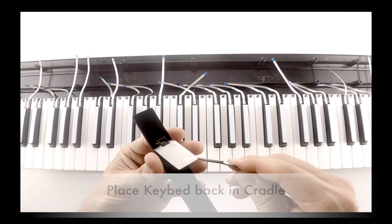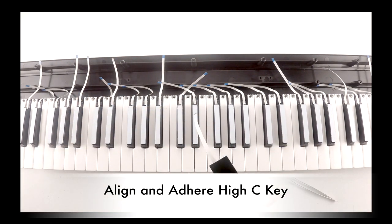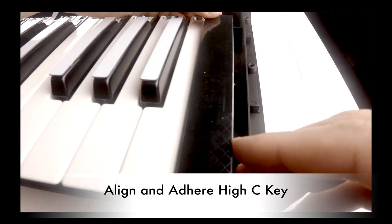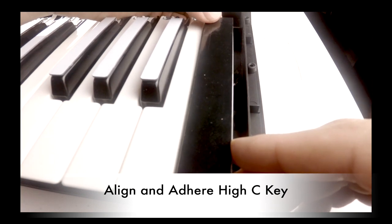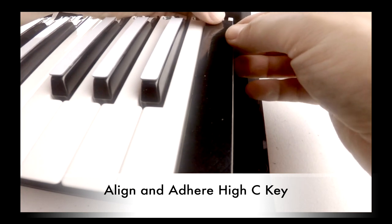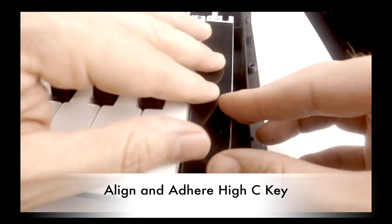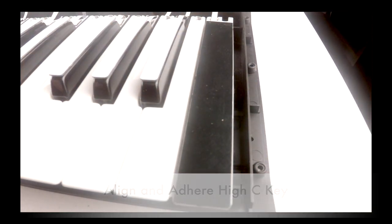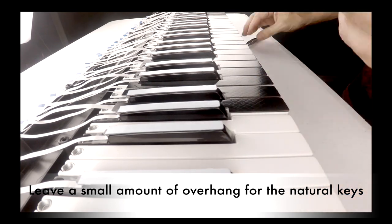After you're finished with the sharp keys, do the same with the natural keys. Make sure that the key sensor is centered on the key and not touching any neighboring keys. You can leave a small amount of overhang off the front of the key.